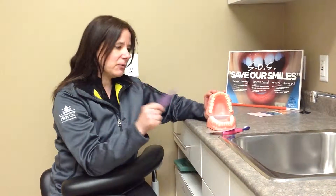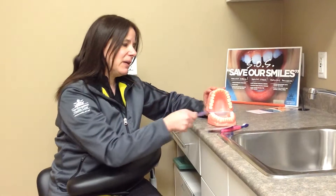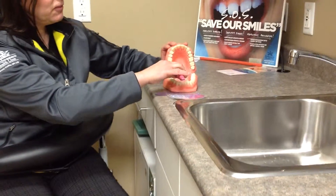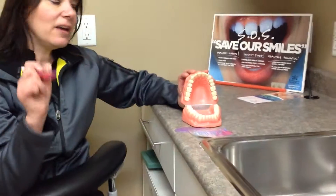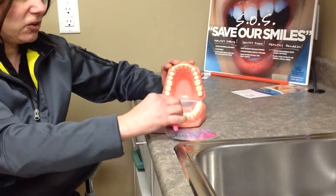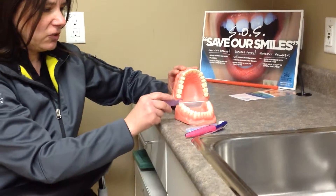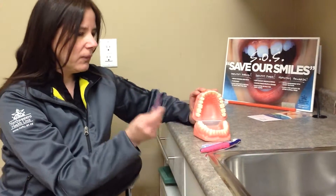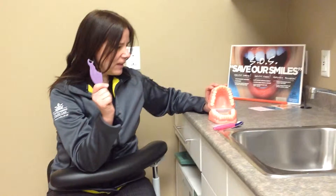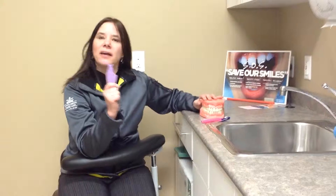The floss pick removes the bacteria and the food that gets stuck in between your teeth, because a toothbrush can only reach three surfaces of your teeth. Your teeth have five surfaces — a toothbrush can reach the outside, the inside, and the top surfaces, but it cannot get in between your teeth. So floss every day, brush two times a day, and your child should have strong, healthy teeth. Thank you.